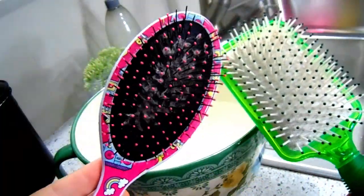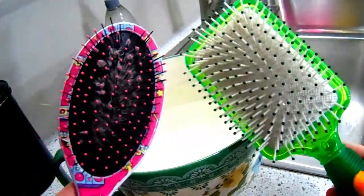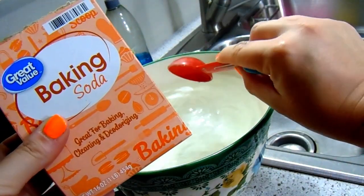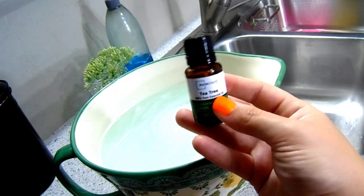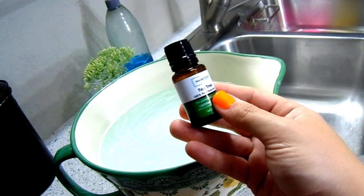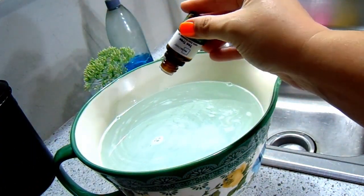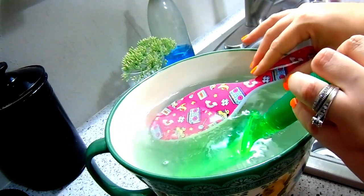Tip number nine — hairbrushes. Our hairbrushes can get really nasty with hair caught in them. Here's how you clean them with baking soda: take a large bowl and fill it with really hot water, add one tablespoon of baking soda, add in some dish soap, and a few drops of tea tree oil — not necessary, but tea tree oil is great at fighting off lice, which is a big battle with school-aged kids. Drop your brushes into the water and let them soak for about an hour, then rinse, clean, and let them dry.